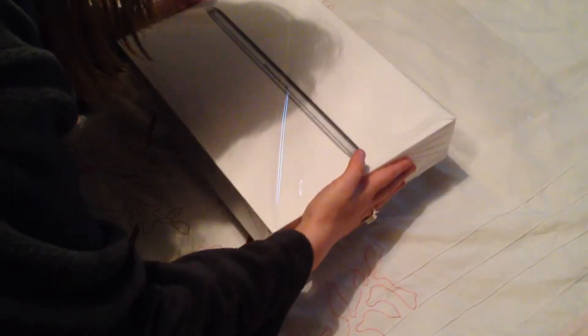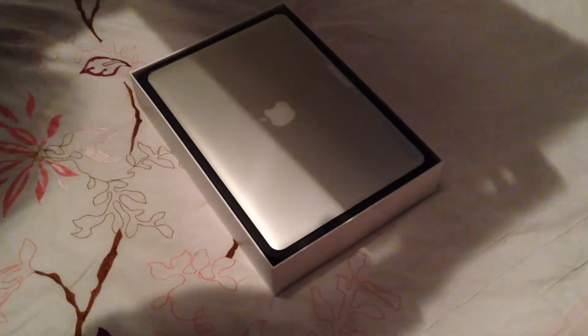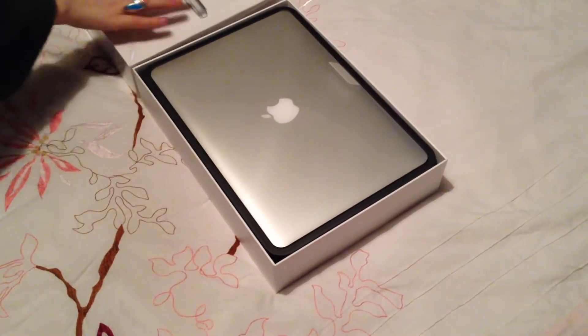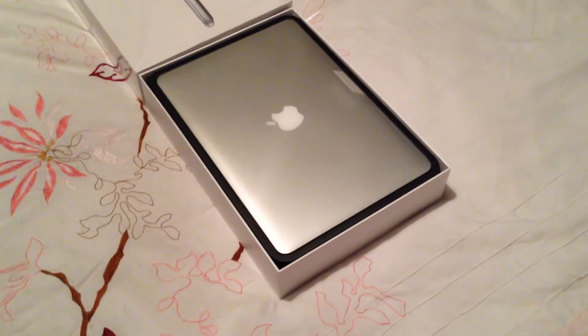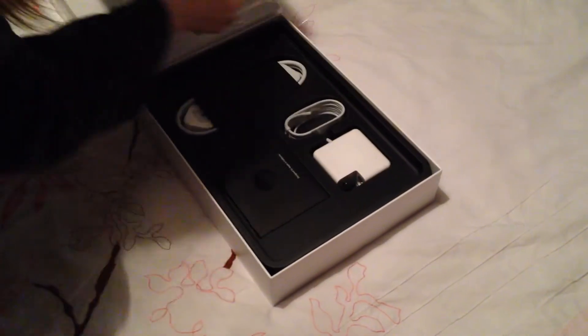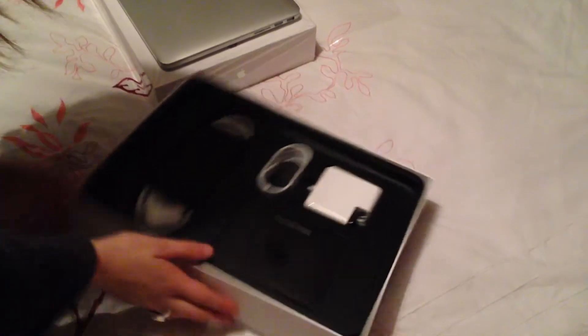As with most Apple products, the presentation is fantastic, and this brand new MacBook Pro is no different. First things first, in the box you're greeted with the laptop itself — it's a beautiful machine, so light and so thin, and everything about it is just fantastic. We'll put that to one side for a second.